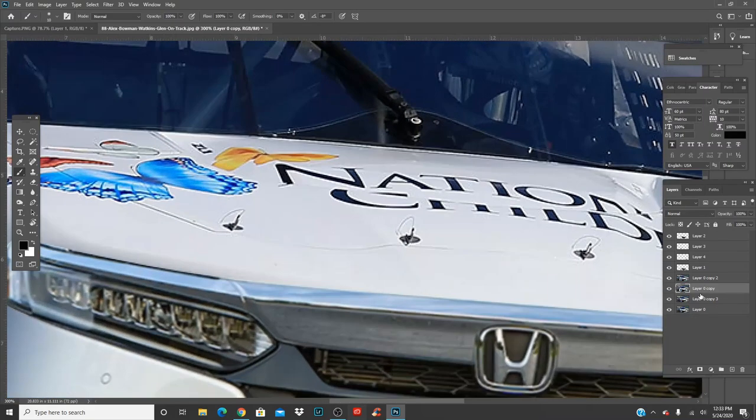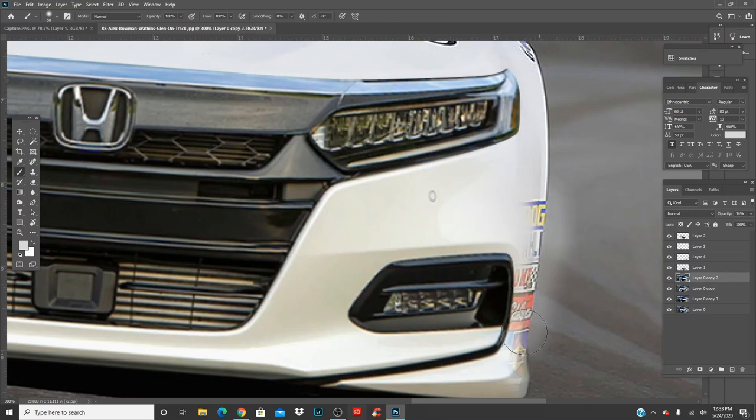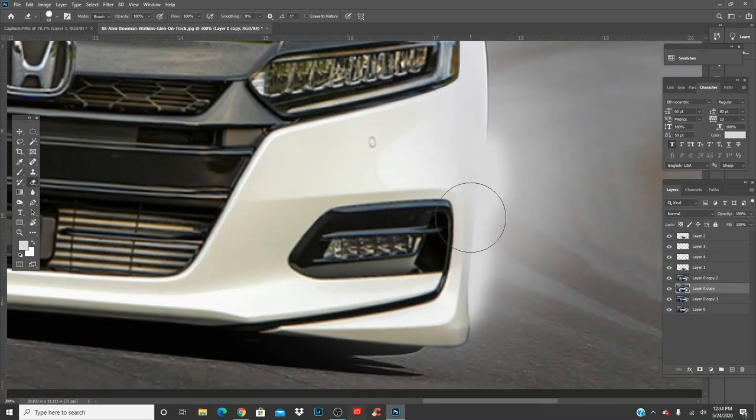Over here it's wider, so we do the same thing. Get the eyedropper, click roughly there, then get your brush and fill this in. You can make your brush a little bigger and make it kind of blend as you go up. Then same thing — get the hard eraser. If you can't see through, you can turn down the opacity.